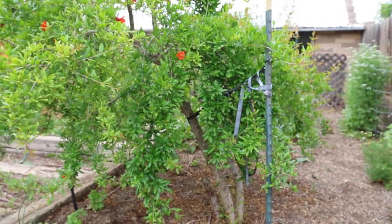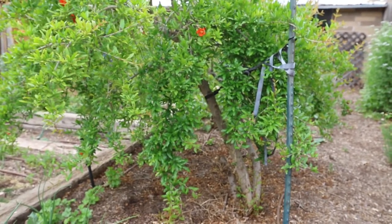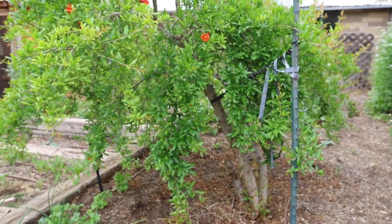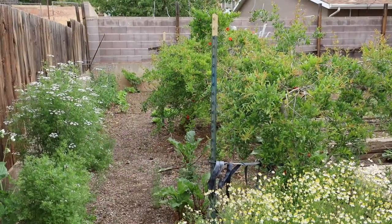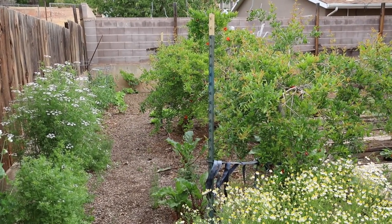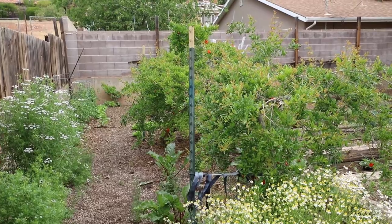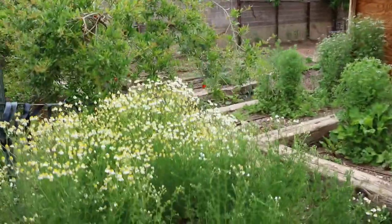Some people, honestly, just leave their pomegranate tree alone to do whatever it's going to do. They're not necessarily trying to keep it small or shape it in any particular way. But this is what I do, because this entire large area is a space where I'm growing lots of vegetables and things.